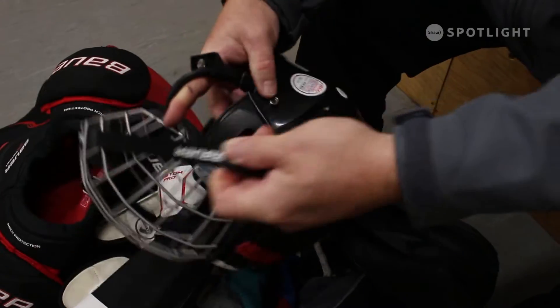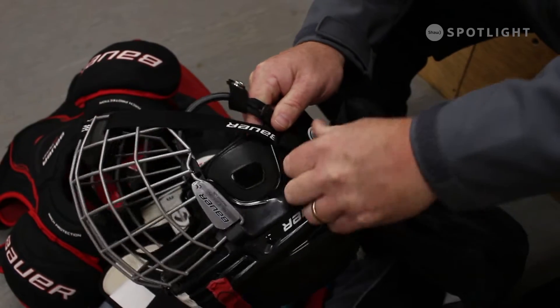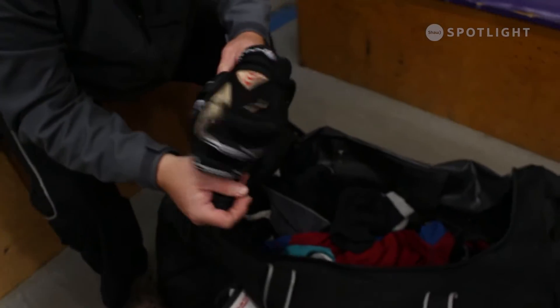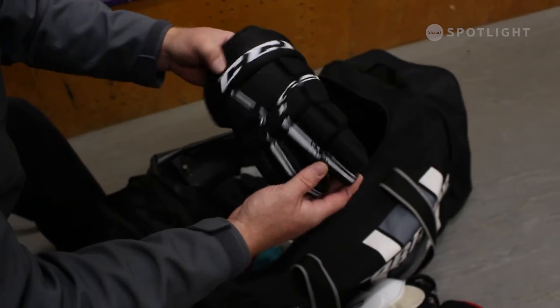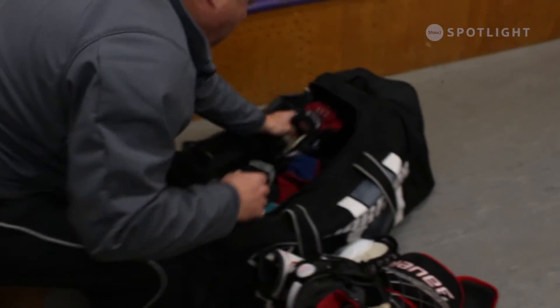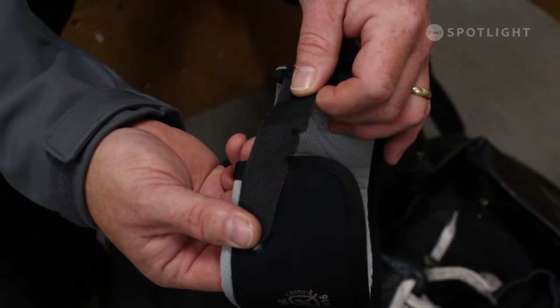If bolts, screws, or clips are broken or missing, they should be immediately repaired or replaced. This is especially important for the helmet and mask but also applies to all other pieces of equipment. Spend a few moments evaluating wear and tear on equipment starting with the head down, and keep in mind that during the rapid phases of growth that children go through, equipment can become ineffective quite quickly.